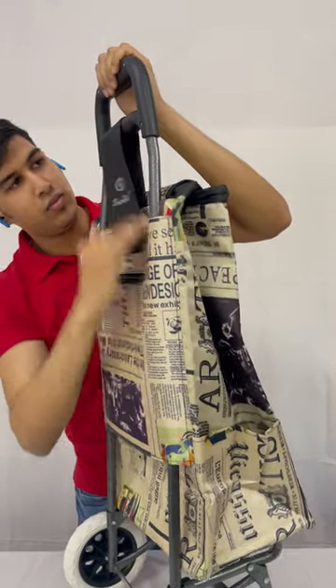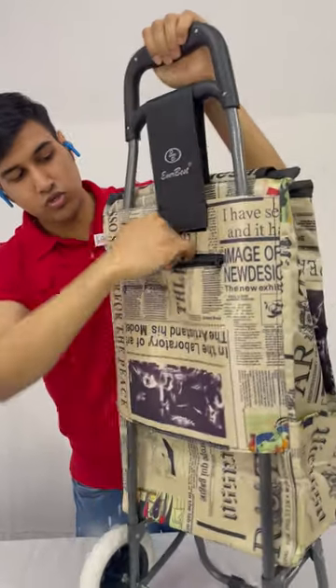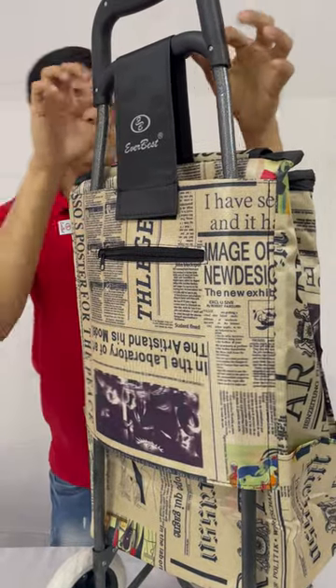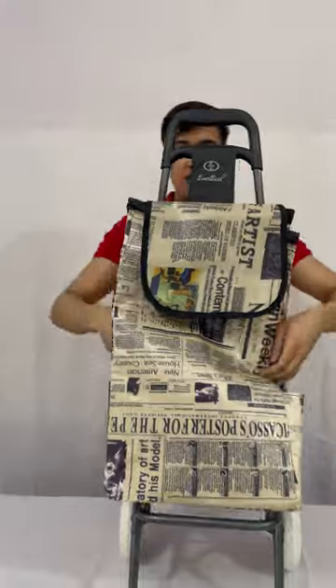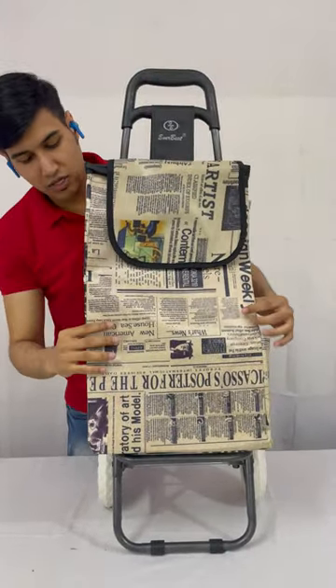A pocket is given on the back side of this trolley to keep your mobile phone, car keys, wallet, or anything you want. Two additional pockets are given on the sides to keep your water bottle or anything you want.